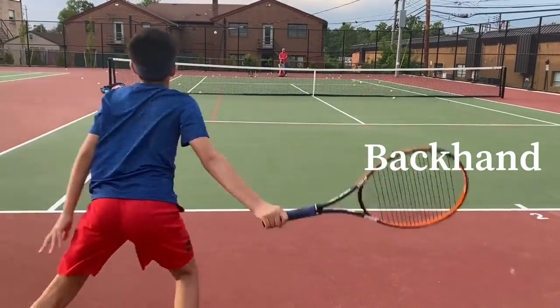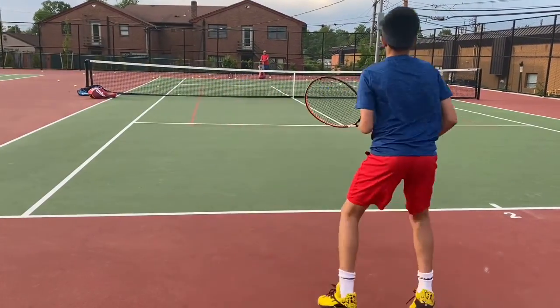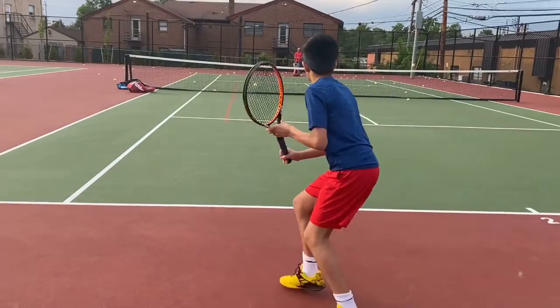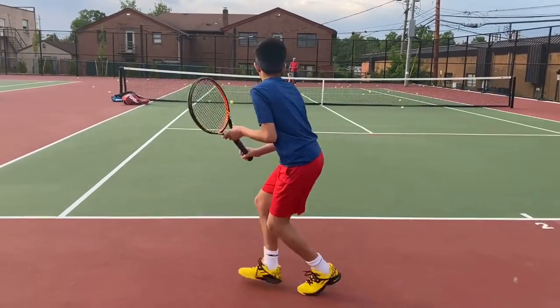As you can see, his legs are always moving, which will provide swiftness to your game. Action, contact, recover — he's always moving towards the center of the court so he will be ready for all balls coming on his side of the court.